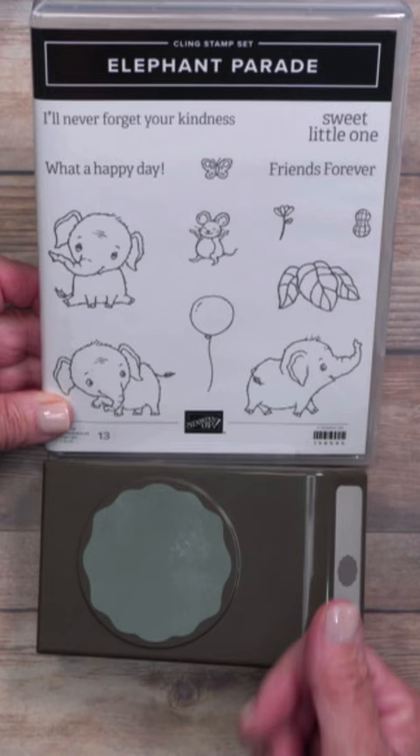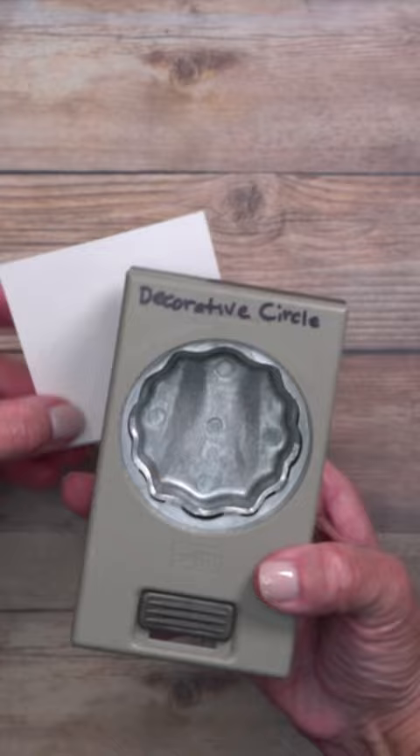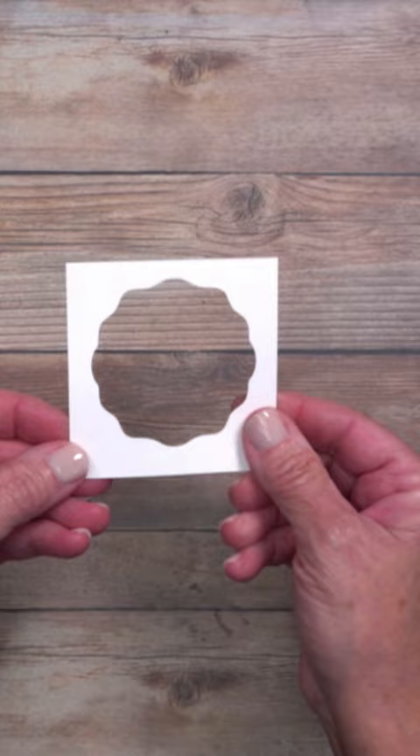This is a 3 by 3 inch square of cardstock and you can use any color that you'd like. I've got the punch I want to use here and I'm going to go ahead and slide that in. I'm looking to center it and then I'm going to punch. I'm going to save this for another project, but this is what I'm actually after — I'm using this as a template.